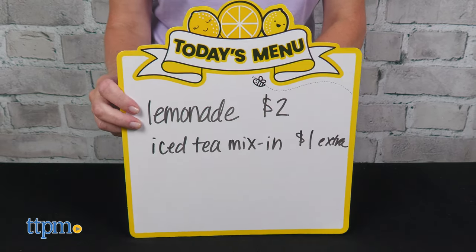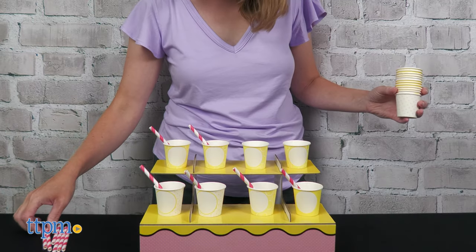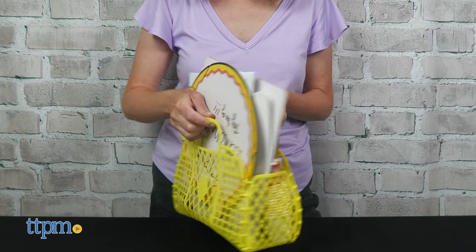Once you're ready to set up your stand, use the dry erase marker to write down your menu, hang the decorative garland, and set up the cup stand to offer free samples. All of your business tools can be carried with you inside the plastic yellow bag.